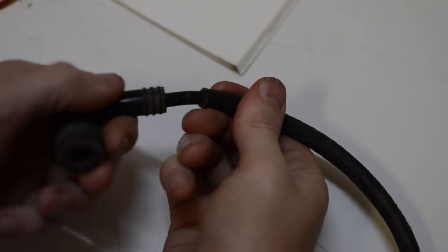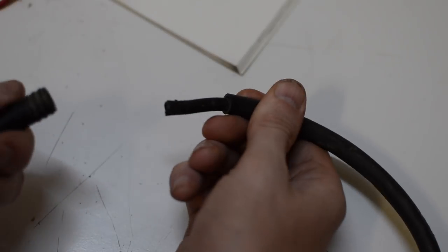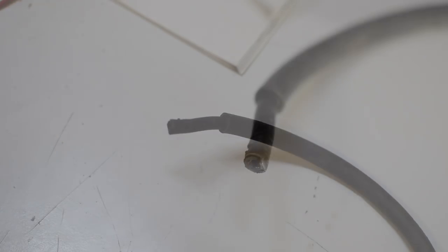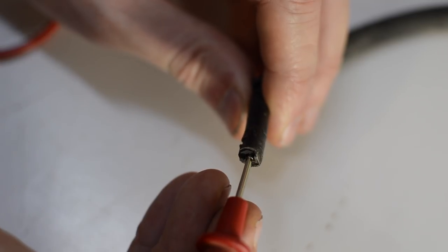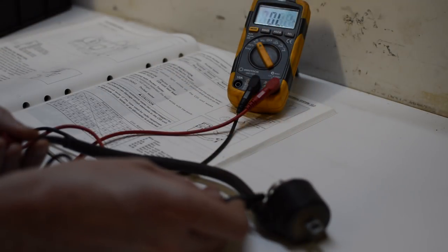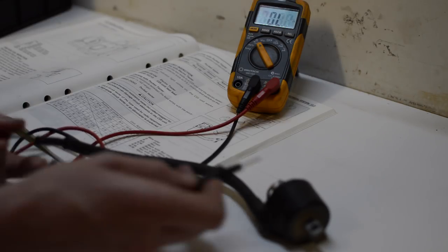To eliminate a faulty connection the cap is removed, but unfortunately the open circuit remains, so it's into the bin for this part.